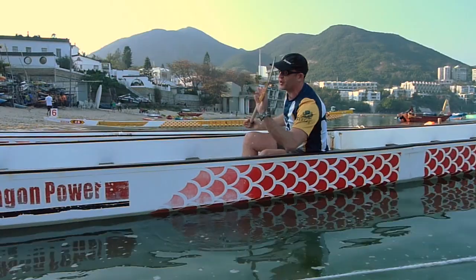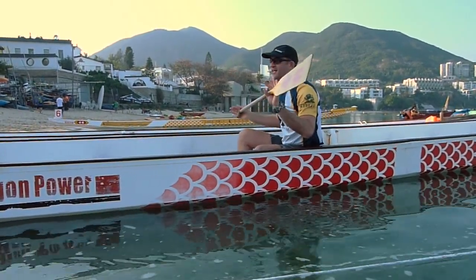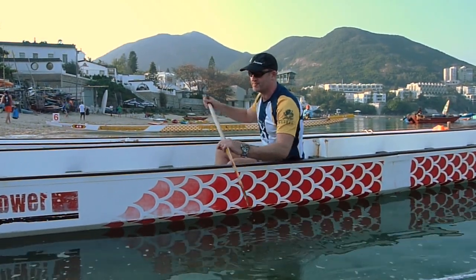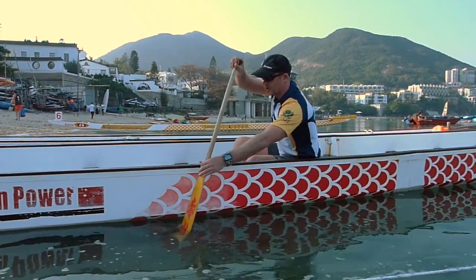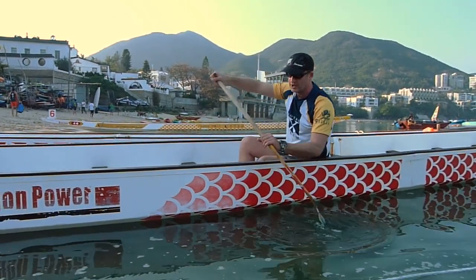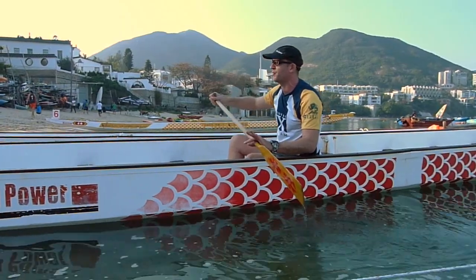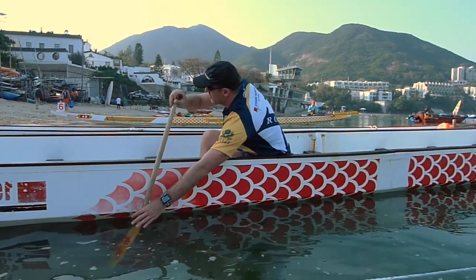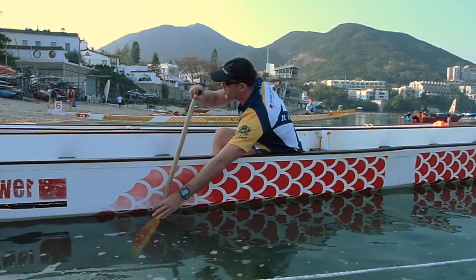One of the key things to note is I've got the whole blade in the water. A very common novice mistake is you come in and start your stroke without burying the whole blade. You want to get it fully in. That's your catch position.